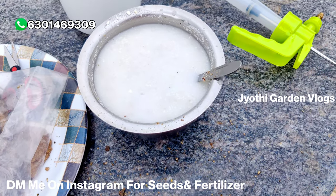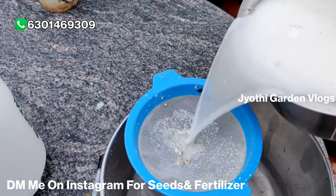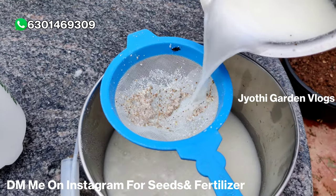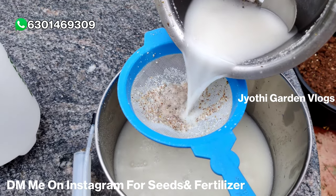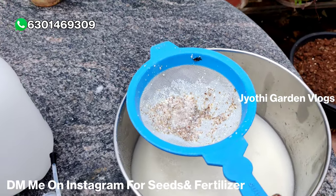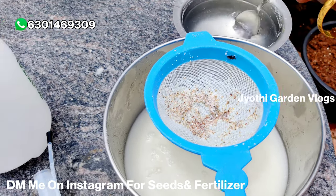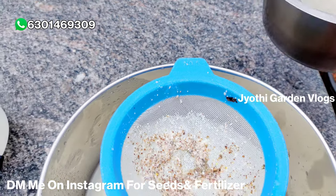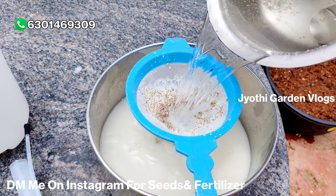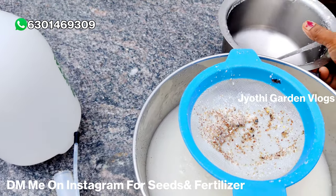We have a pure cake in Jyothi Garden. We put a lot of cake in the top. Now I am going to filter it in the water. I will add the water mixture in the water. I will share the whole video in the next video.